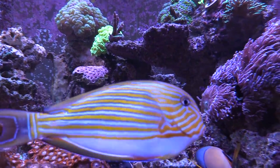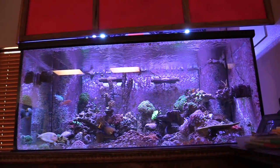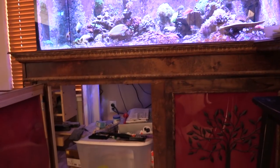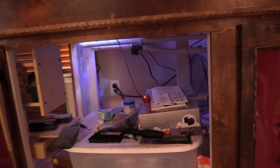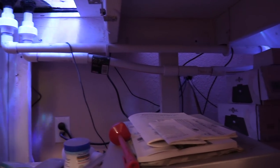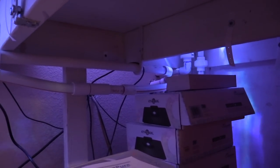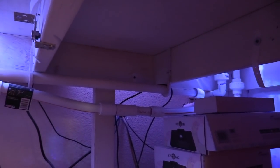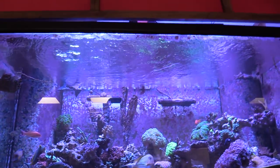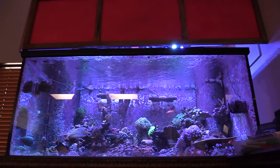Lots of beautiful fish swimming around, a little zoa island going on. Let's do a full tank shot. Lots of room on the overflows for more SPS. As for filtration, underneath the tank there's nothing except storage — the piping goes into his fish room in the garage. That's pretty awesome in itself. I'm thinking about trying to convince the wife to let me do something like that.